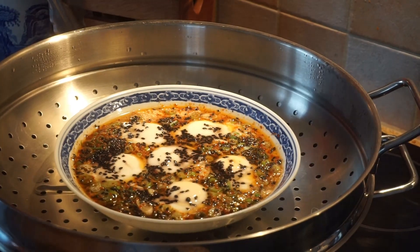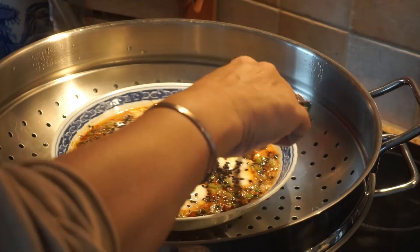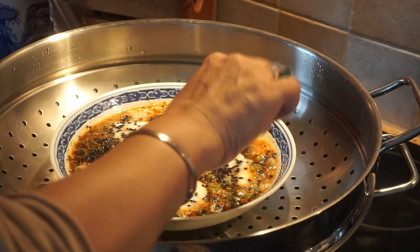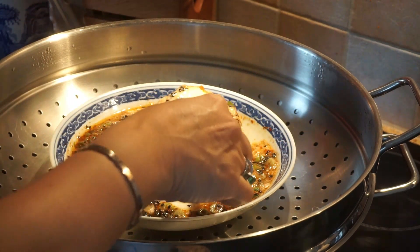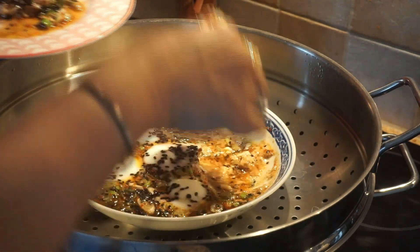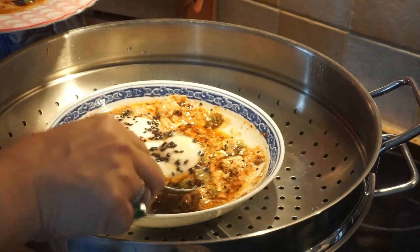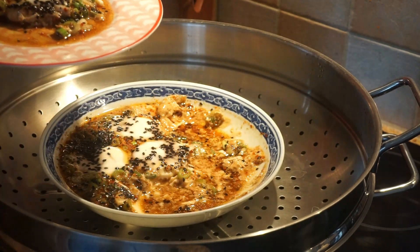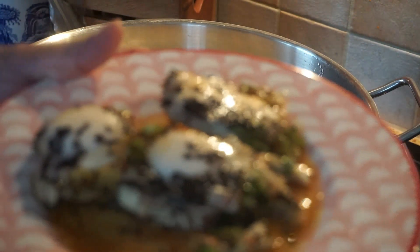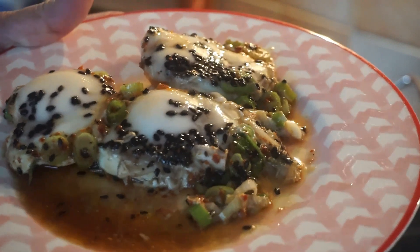Now we're going to steam the egg — so simple. Kain na tayo kabayan, okay!